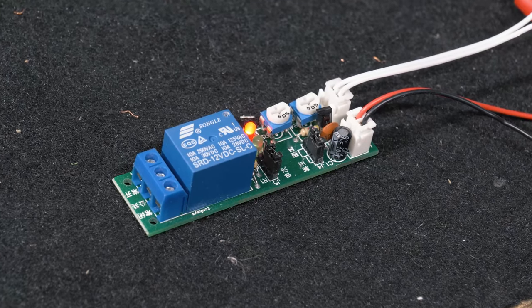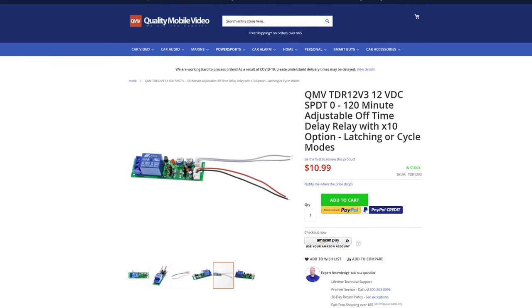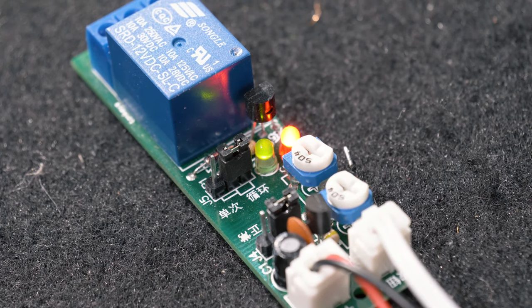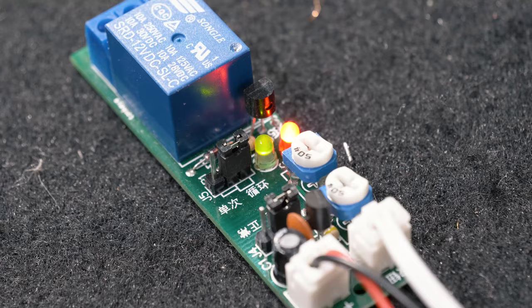What's up guys, it's Lorenzo from QMV Fast Tech. We have another really cool relay, the TDR-12 V3. What makes this relay a little bit different from our other relays is it has two modes: one is a cycle mode and one is a latching mode based on a switch.